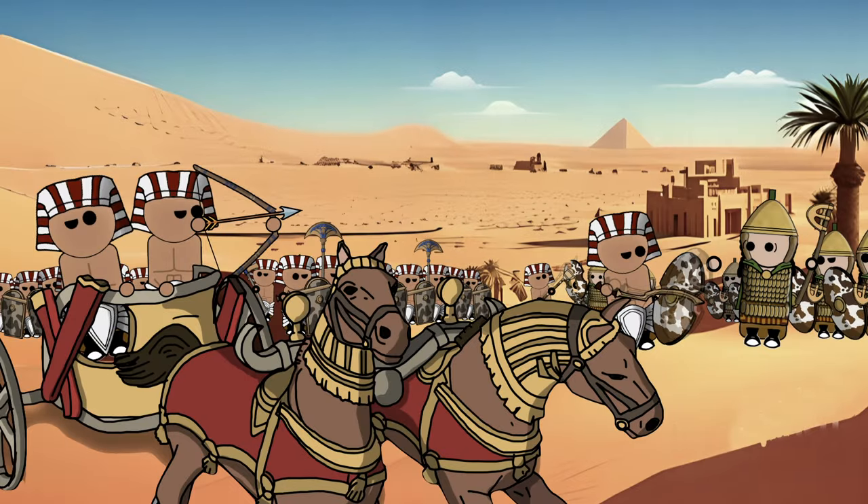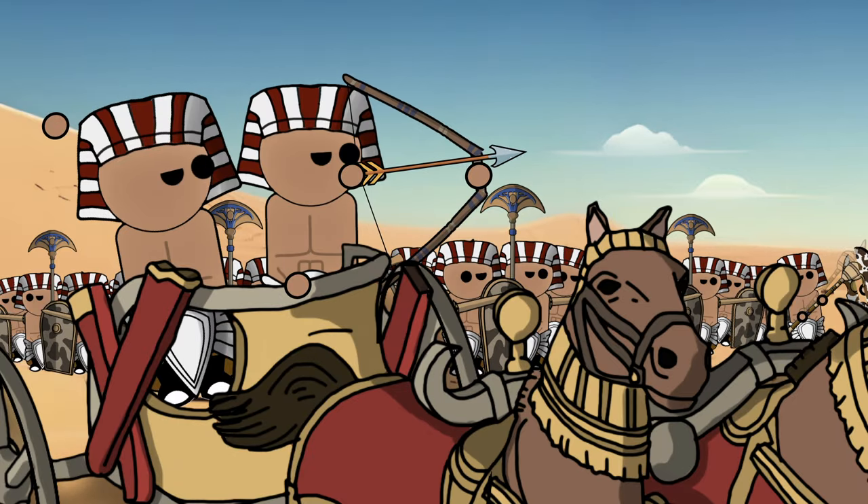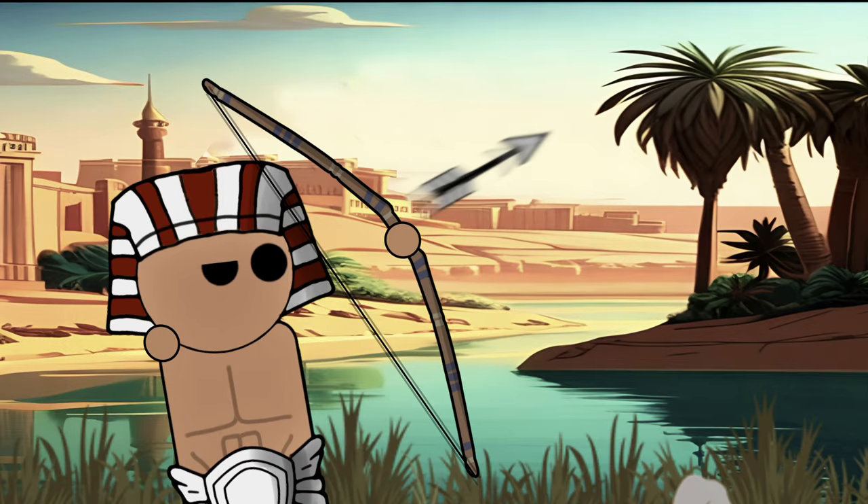The introduction of the composite bow reshaped the dynamics of Egyptian warfare during the New Kingdom. Its power and efficiency empowered Egyptian charioteers to engage in hit-and-run tactics, contributing to the expansion of the Egyptian empire. The composite bow stands as a testament to the ingenuity of ancient Egyptian craftsmen, and their ability to harness technology to gain a strategic edge in the theatre of war.